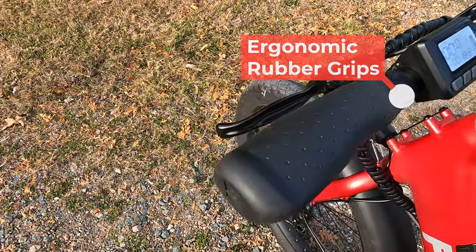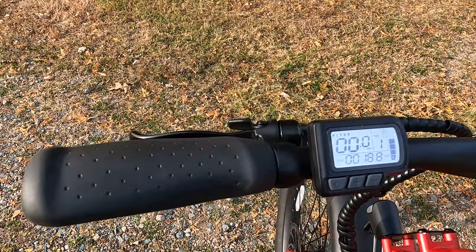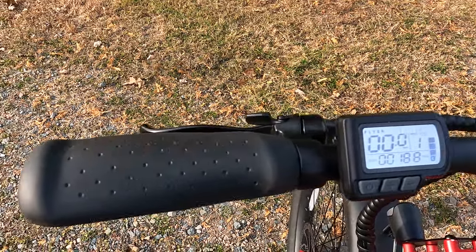The grips are not locking and are just basic black, so if you're looking for something that maybe fits your palm a little bit better, we have our accessories list tagged in the description.